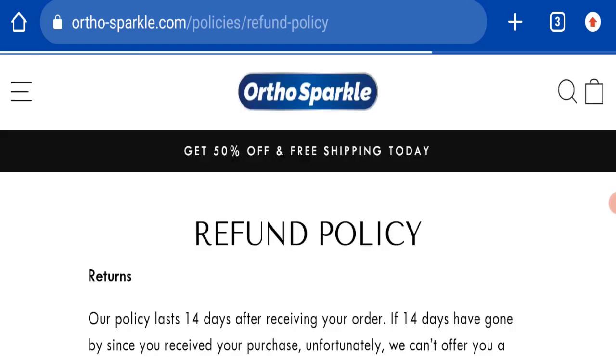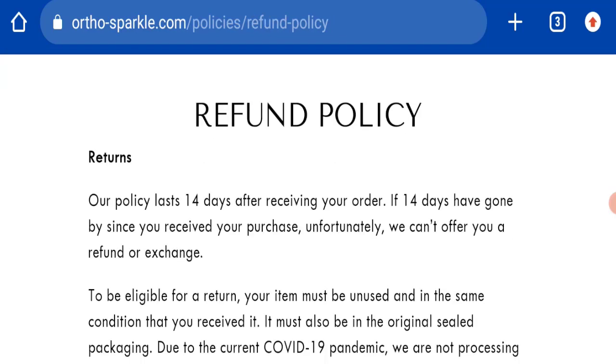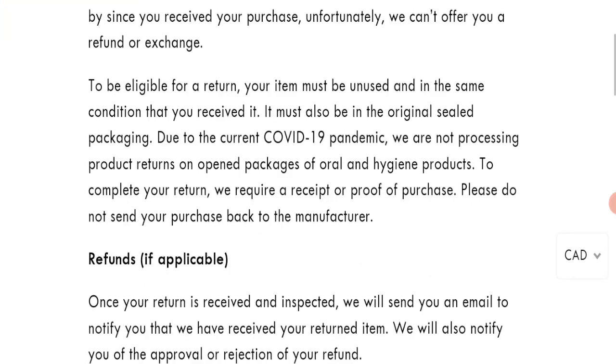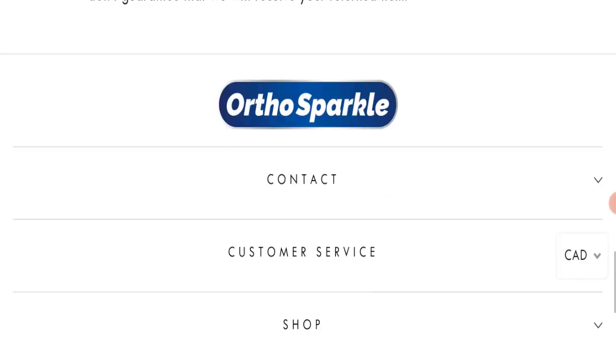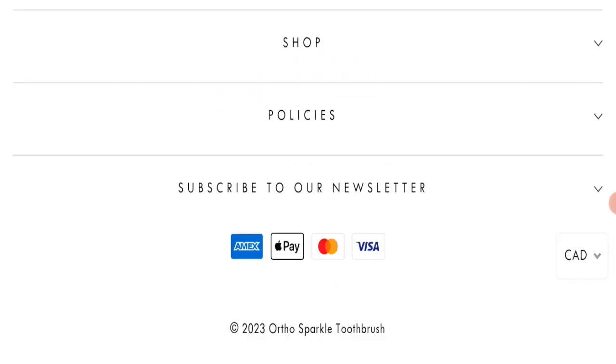Next, we will check the return and refund policy. You have only 14 days to apply for a return or refund, and after 14 days you will not be eligible. For assistance with return or refund issues, please check our description area where you will find links to help save your money.